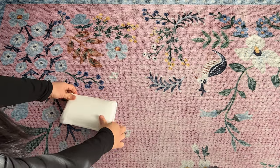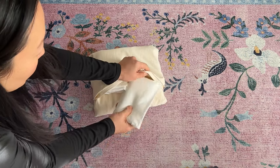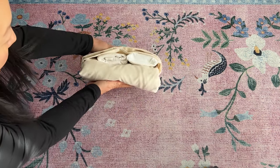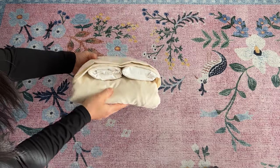Once done, find the folded fitted sheet and slot the folded pillowcases into the pocket fold. Now you have a neat and tidy bundle. If you want to learn how to fold a fitted sheet, check out the video here to learn.